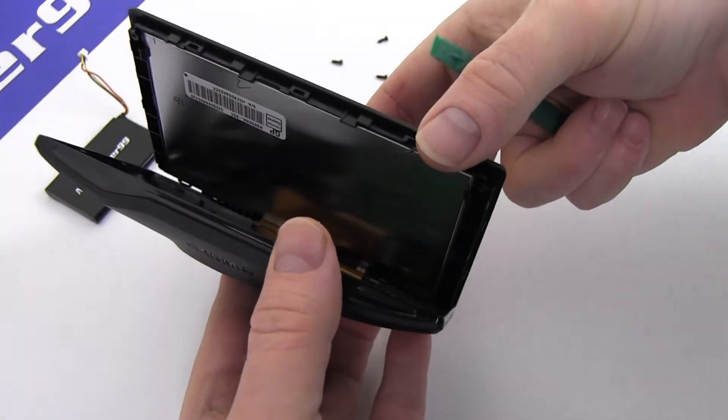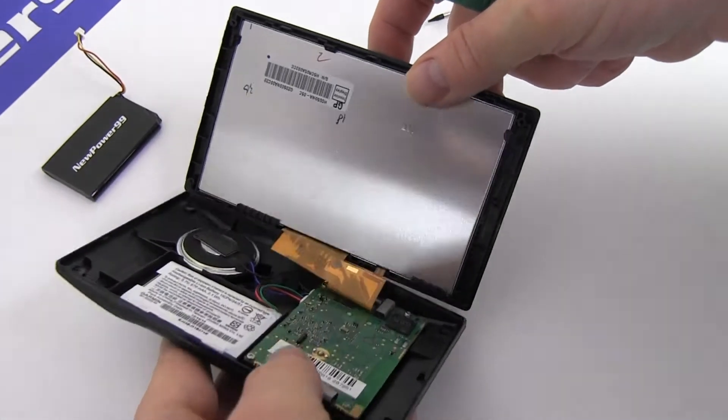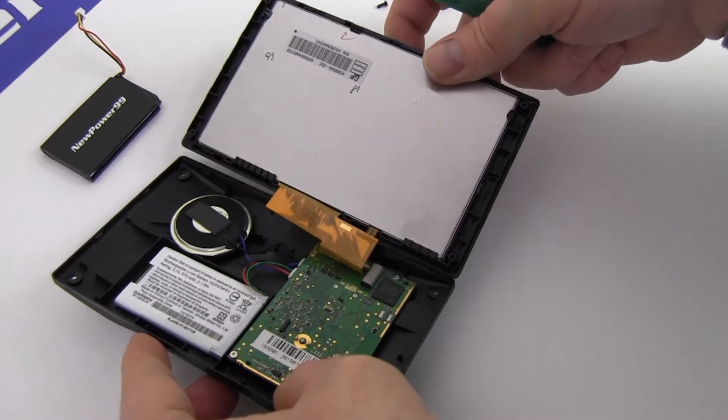Carefully open the device from the top, being careful not to put stress on the ribbon cable at the bottom of the unit.